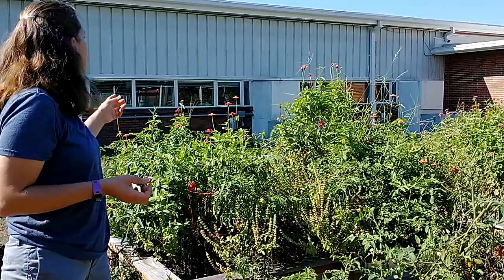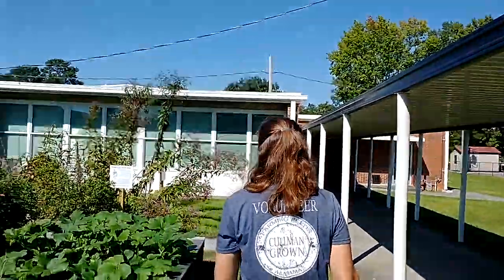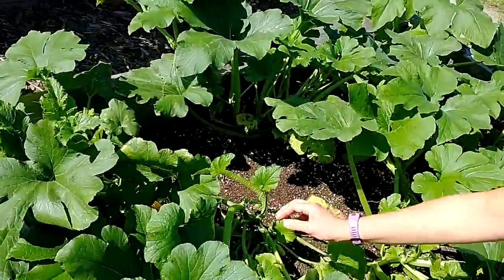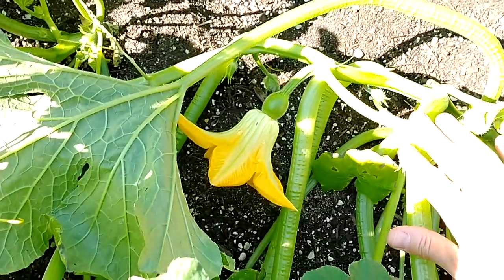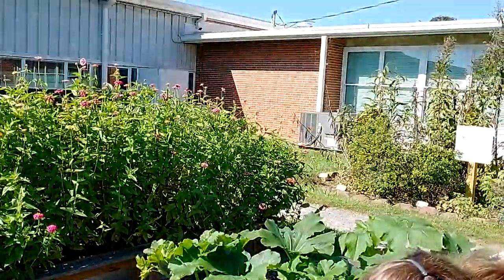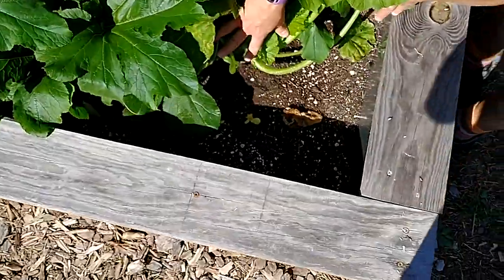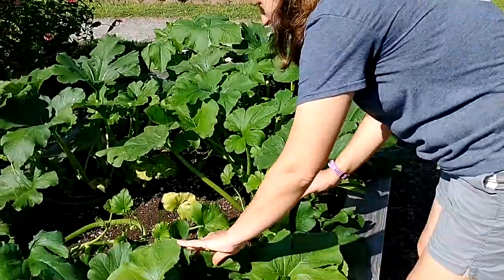We have radishes and Swiss chard planted over there. Over in this bed we have pumpkins planted - hopefully they'll be ripe by Halloween. Right now it's just the vine, but I see a pumpkin flower. And there's a baby pumpkin - can you see that? The flower will be pollinated by bees, and once the flower is pollinated, it will start making a pumpkin. These will be orange pumpkins. You never know what you find - here's some crazy mushrooms growing under here: a fuzzy brown one and some yellow ones. We never eat mushrooms in the garden, but it's interesting to see what's growing there.